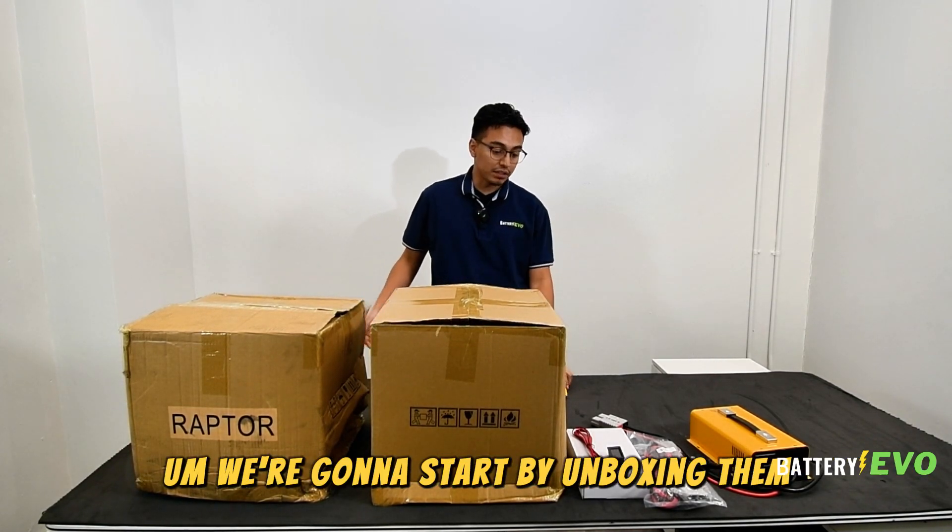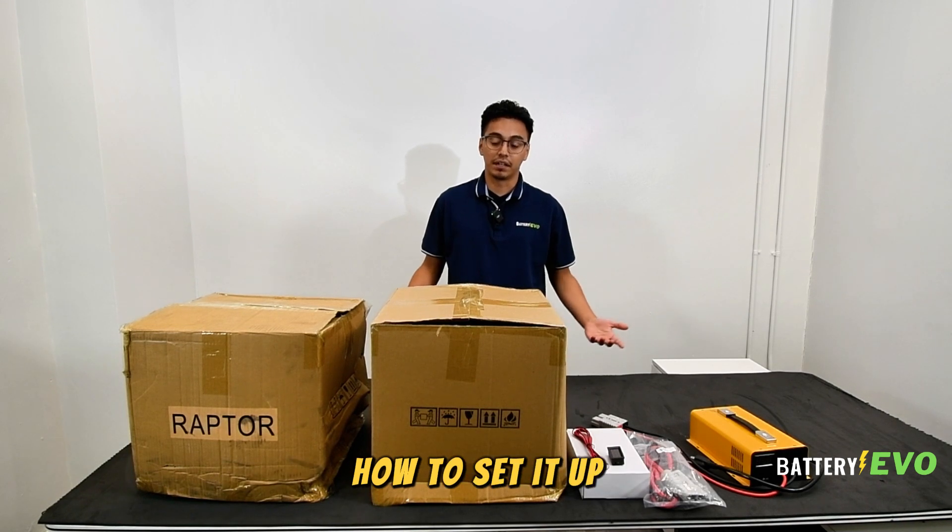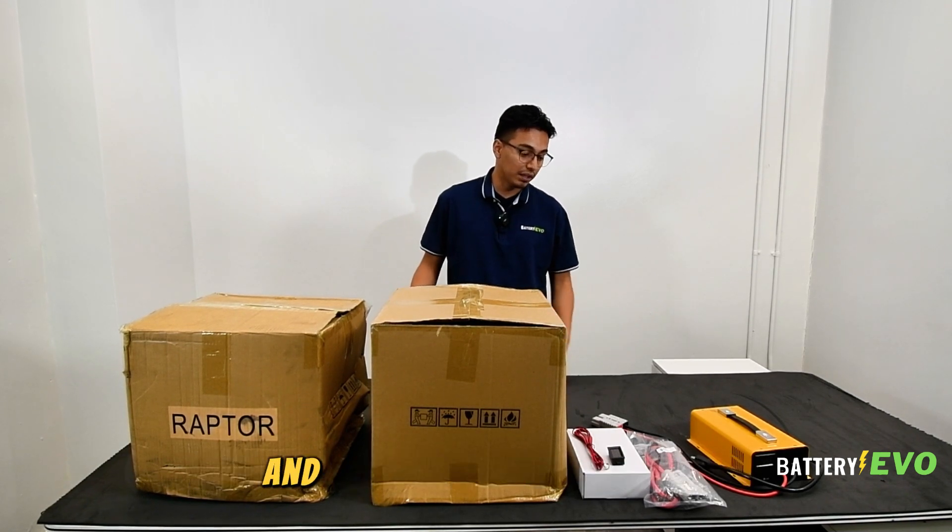We're gonna start by unboxing them, showing you all the components, how to set it up, how to connect them with a bus bar, and all the cables you need.